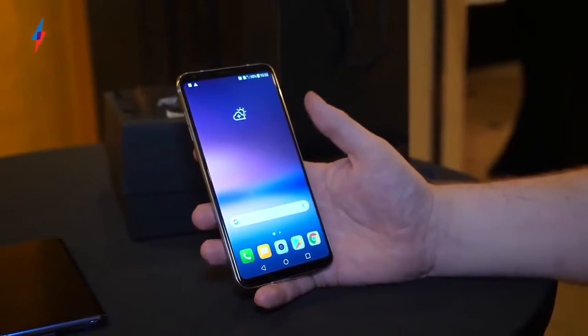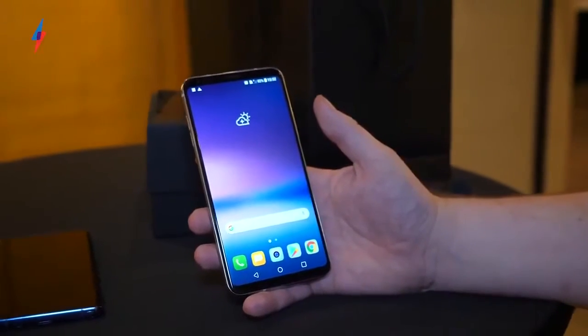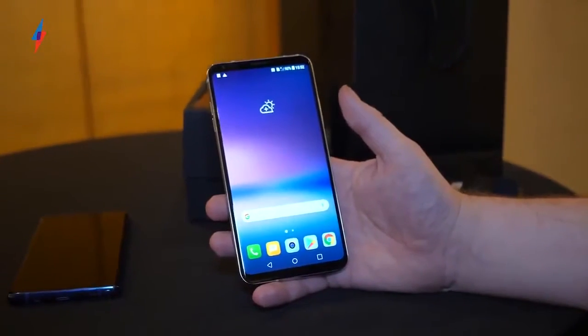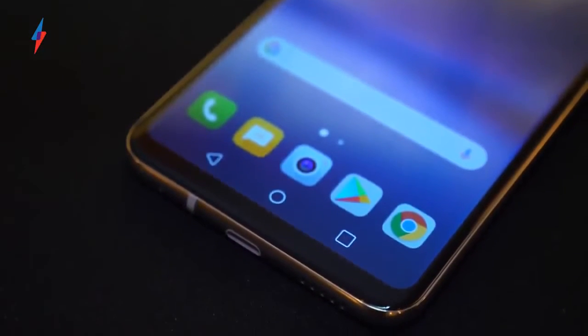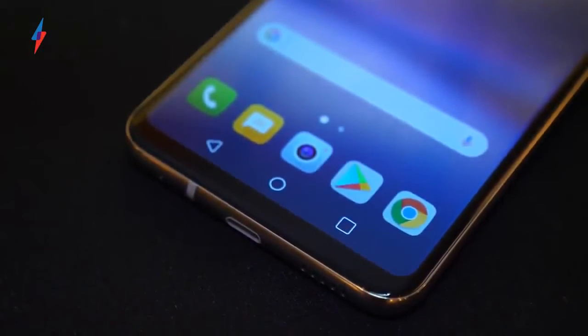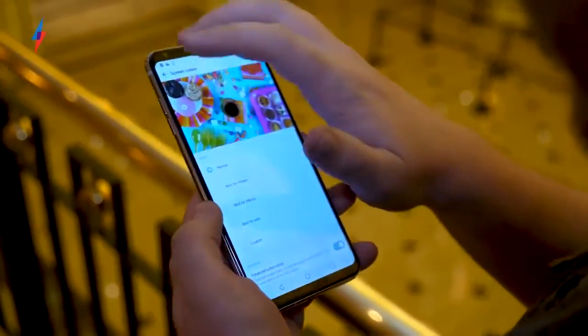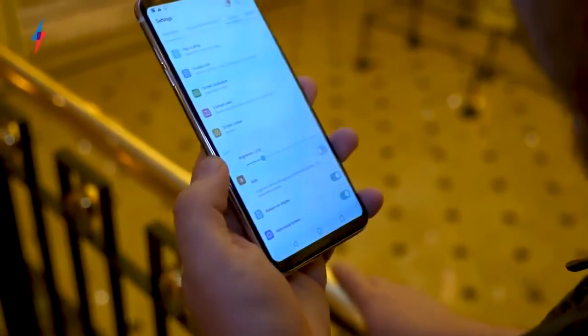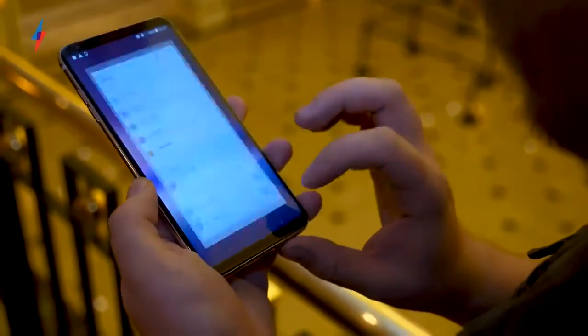The big thing about this display, apart from the really slim bezels around the side, is that this is the first flagship LG phone to use an OLED display. LG has put out really good OLED TVs in the past, so it's been a surprise they haven't brought it to a phone yet. This is a 6-inch QHD Plus AMOLED display — first impressions, it looks really good. You get deep blacks and vivid colours and it looks really nice.